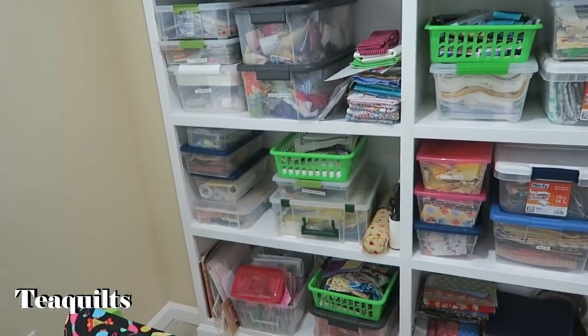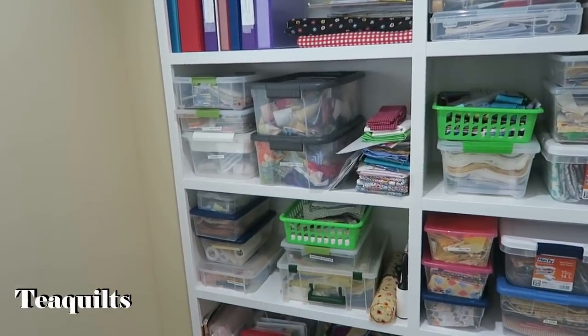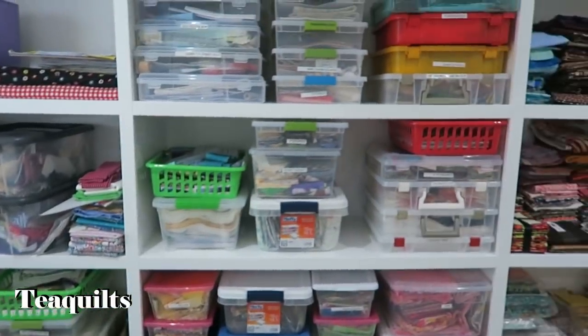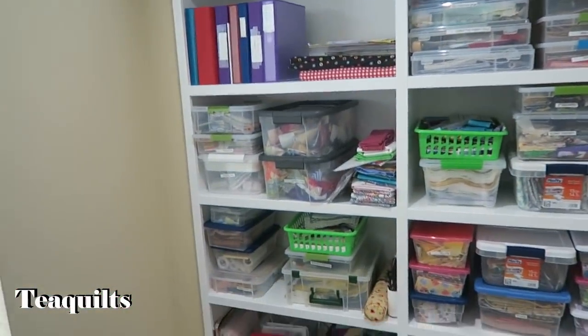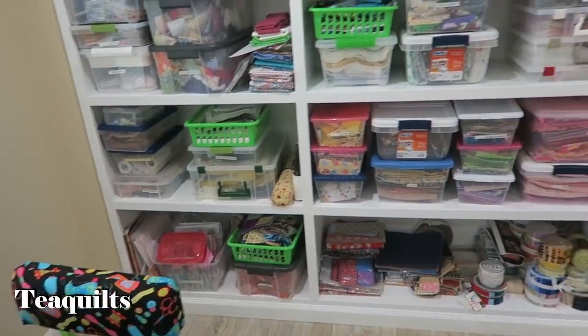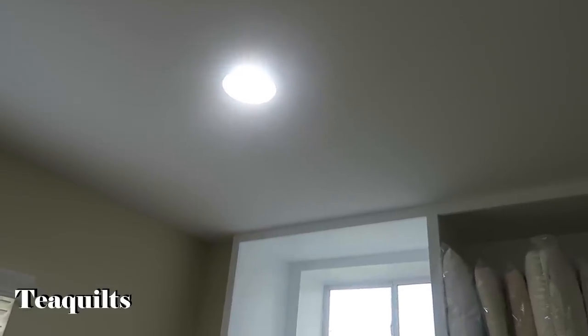She thought of everything in her storage — the spacing on her shelves is just beautiful, it worked out magically. And the nice thing is he put all daylight lights in here. She's got inset lights — they're inside the ceiling but it's lit very well and it goes throughout her working area.